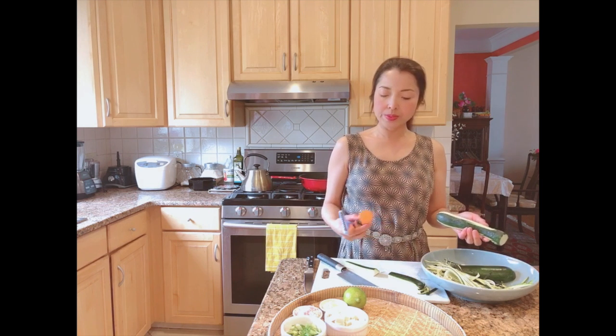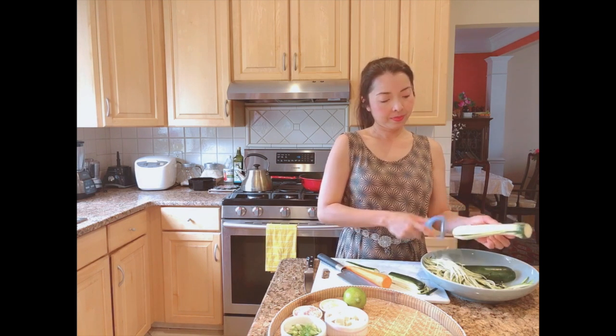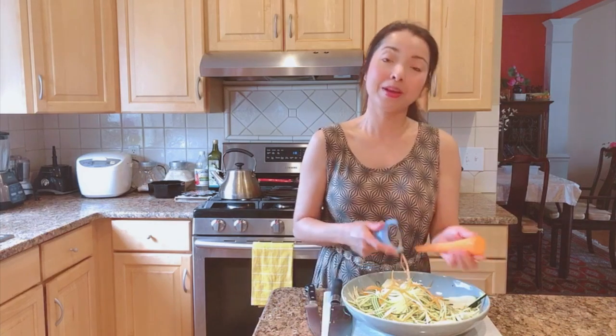I also like to use carrot mixed in with this stir fry because it creates nice color and sweetness, which makes the pad thai look and taste great. When you get to the core of the zucchini, just turn it. Then we do the carrot the same way — just shred it like that. I want the carrot to mix with the green zucchini to make it colorful.